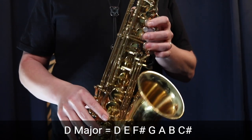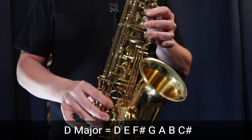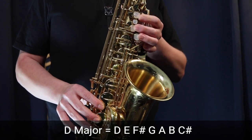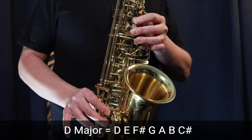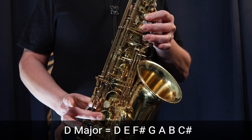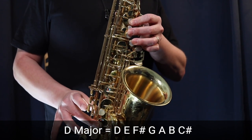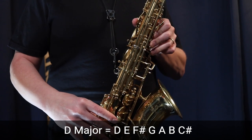The D major scale starts with three fingers in the left hand, three fingers in the right hand, and the octave key on the back — that's D. Moving up to E is three fingers in the left hand but two fingers in the right hand. F sharp uses the middle finger with three fingers in the left hand. Up to G is just three fingers in the left hand. And again, we're pressing the octave key this whole time.